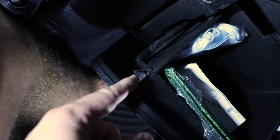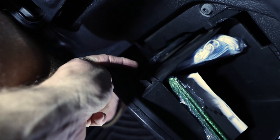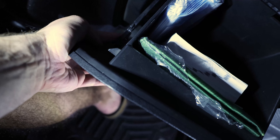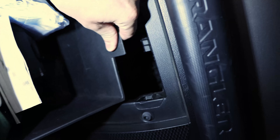Next we'll take out the glove box. This glove box is all in place on the side. Down here we have to push it up like this, and then push in. Then we can take out the glove box.